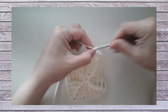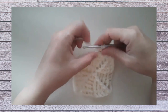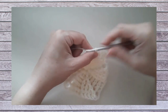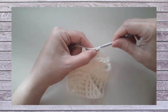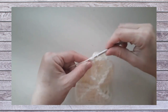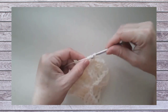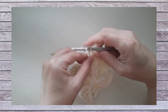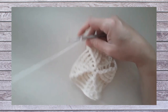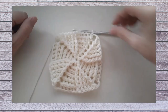Round six: begin with chain two, back post around the next three stitches, then two back post double crochets around the next stitch. Then front post around the next four double crochets, and two front posts around the last one. We've increased this side to twelve double crochets, plus a chain two corner. When we finish round six we'll have twelve times four — 48 double crochets — and four chain two corners.